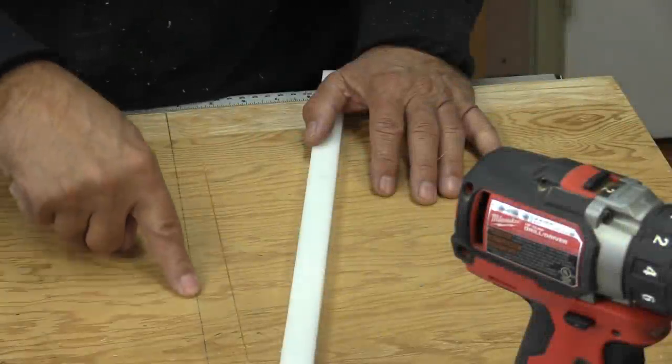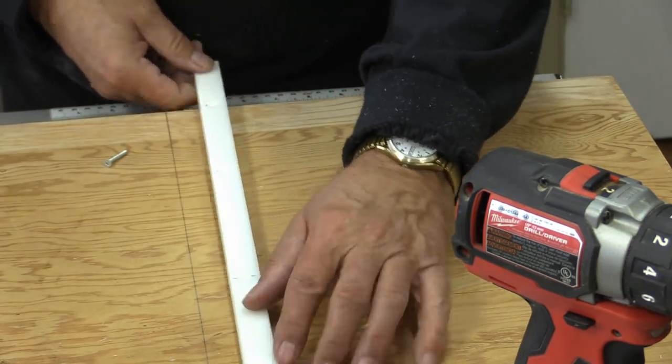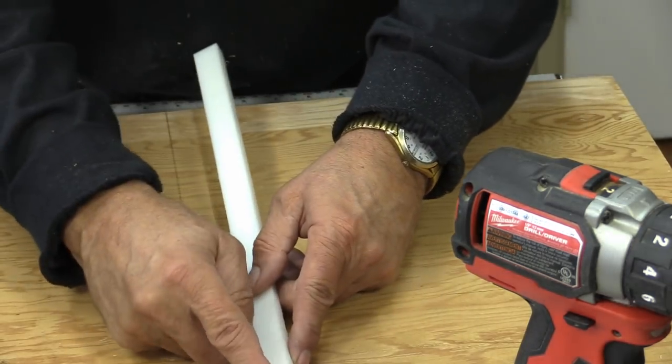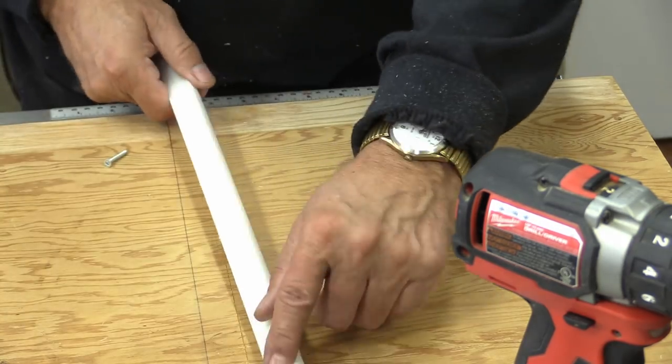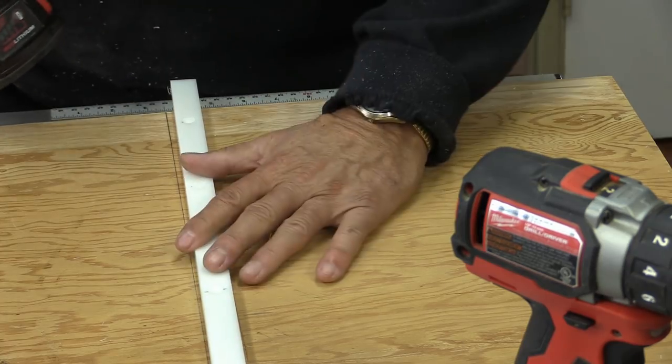I've already drawn a line on the back side of my plywood. If you don't pre-drill this plastic, you end up with lumps coming through the other side so it doesn't sit flat on your material. I'm just going to fasten this down.